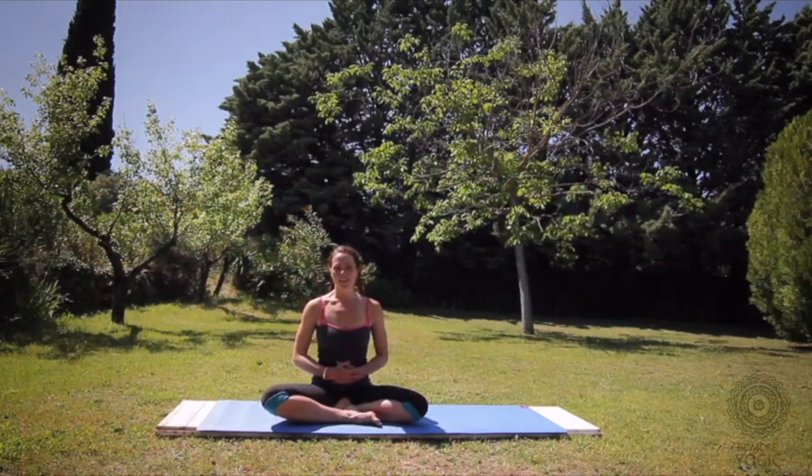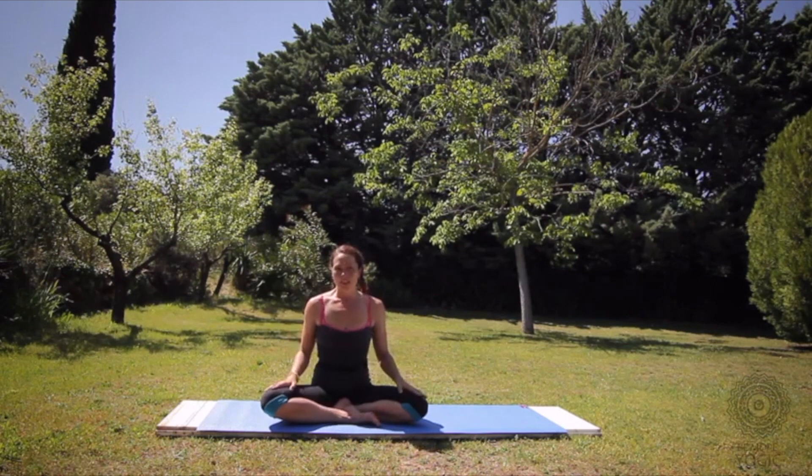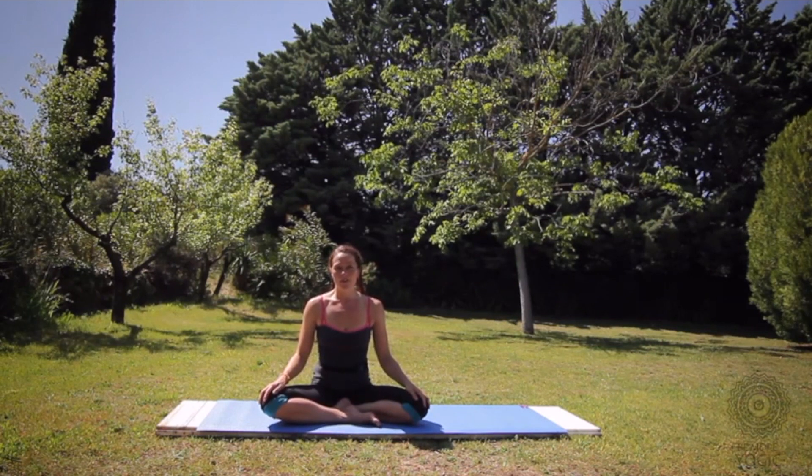My name is Amanda Day and today I'm going to talk you through a few headstand variations. We're going to do the alignment for Sirsasana A, Sirsasana B, and Sirsasana C. You might want to be next to a wall — it's going to make it a lot easier. If you're new to the class, definitely use a wall, unless you know how to fall.